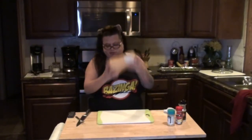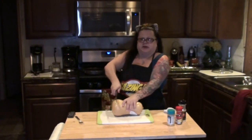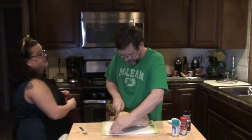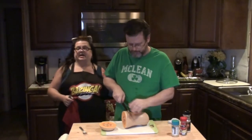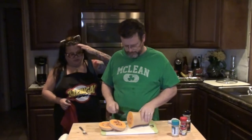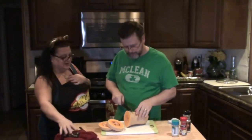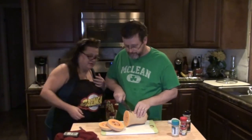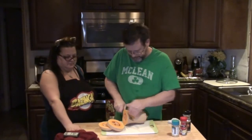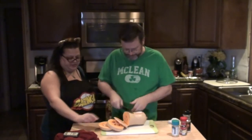Here's my butternut squash. I might need Kevin to help cut this one. With the assistance of my husband, he is helping me cut my butternut squash. Can you cut them any thinner? I know, I'm a pain. I need them thin. You want to cut your butternut squash into thin pieces.